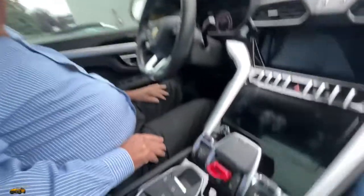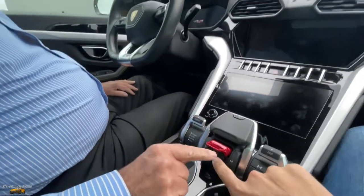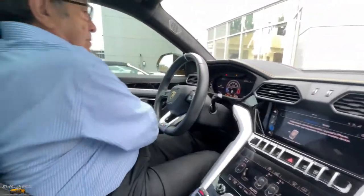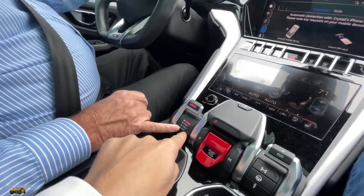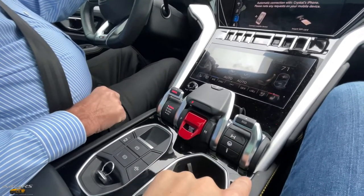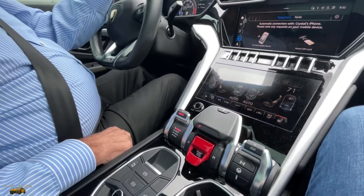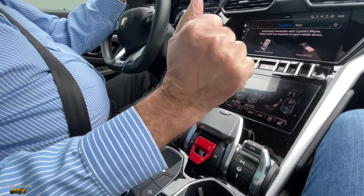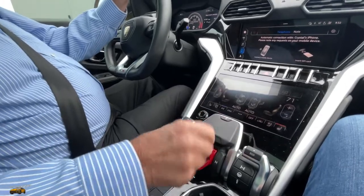The start-stop is right down here. So those are your different modes — Strata, Sport, Corsa, and Nev. These are your different handling modes, and then this is your gear shift — it's just forward and backwards. So park that way? Correct. Well, you're in park.